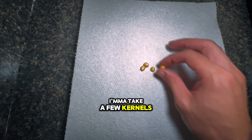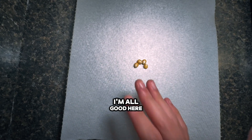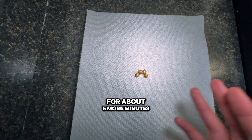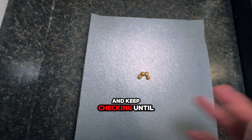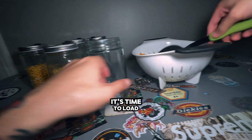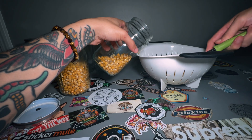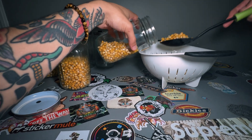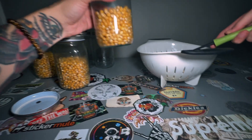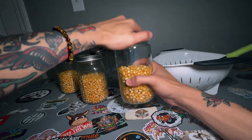To make sure there's no extra moisture, I'm gonna perform the tissue test. All that is is taking a few kernels and putting them on a tissue to see if they leave a wet spot. As you can see, I'm all good here — but if you did see a wet spot, just leave your popcorn to sit for about five more minutes and keep checking until you don't have a wet spot left.